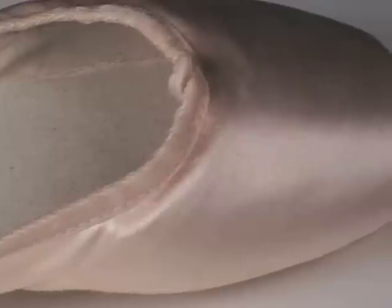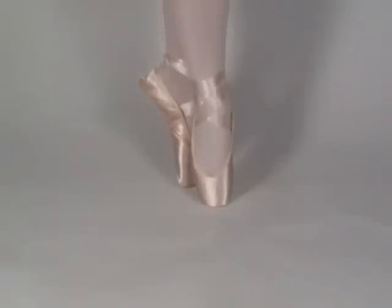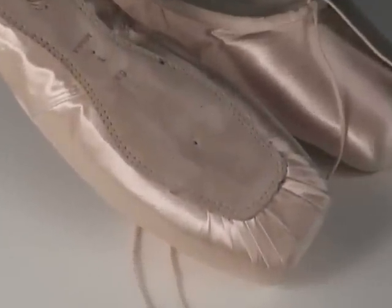It has a large platform that provides greater control and point for ease of balancing and turning. The outsole and flat pleats provide a smooth surface giving you greater stability.